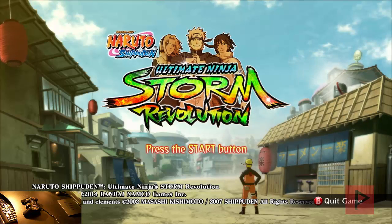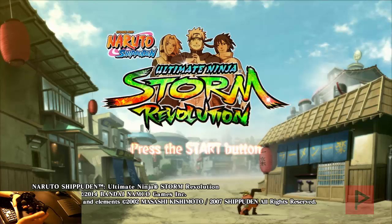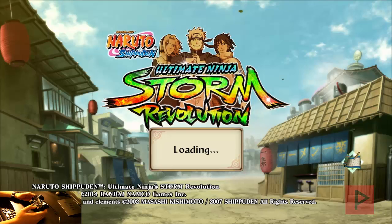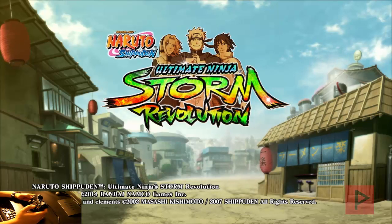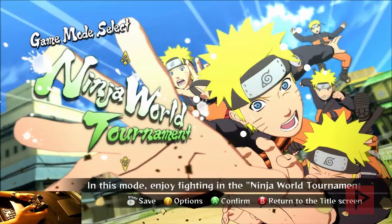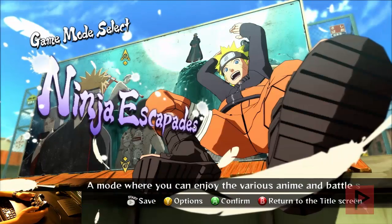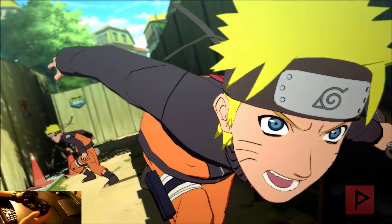Here we are at the main menu of Ultimate Ninja Storm Revolution. Let's press Start on my PS2-type game controller — check it out in the camera. I'm not going to do an online battle today, so instead I'm just going to do a quick free battle, old school style. We can clearly see that the Xbox 360 game controller buttons are working, so let's go down to Free Battle.